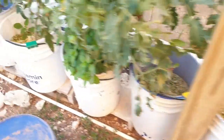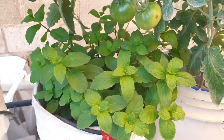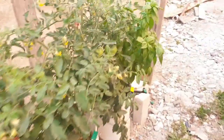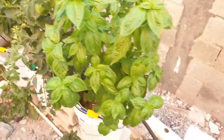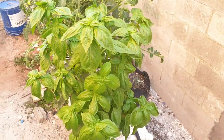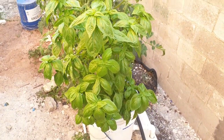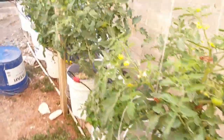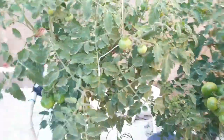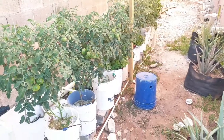And of course, there's also this one right here, and then we have the basil right here. The basil is looking well also — we've started to cut it as well. So the plants are looking good.